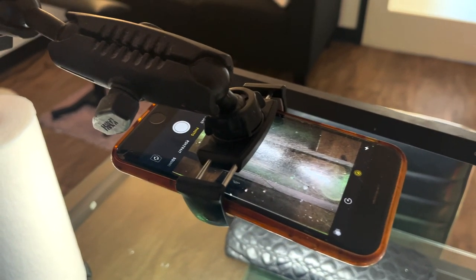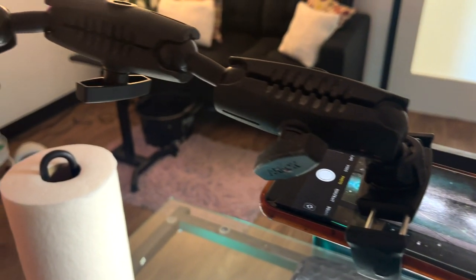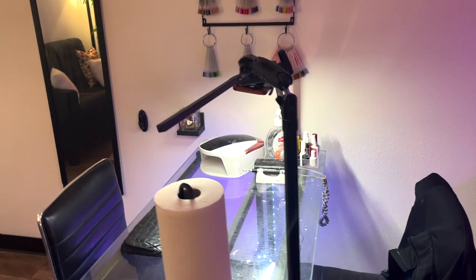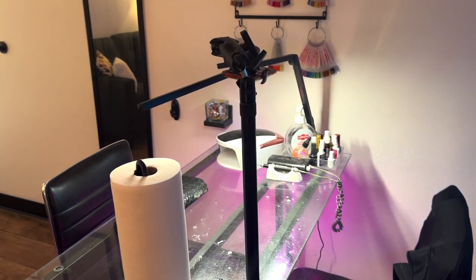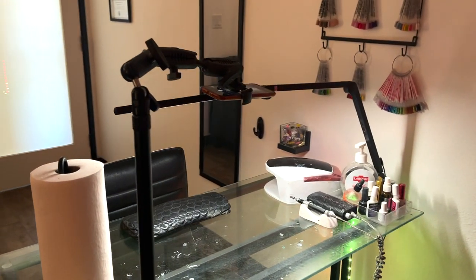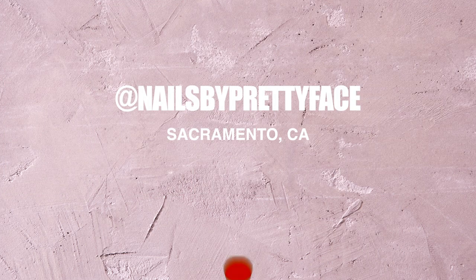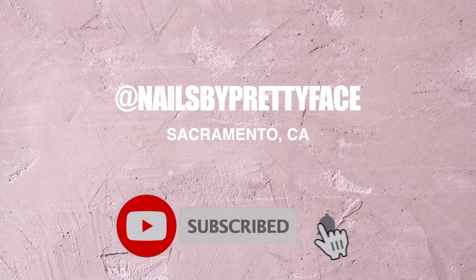What's up pretty gang, it's your favorite nail tech Peaches back with another video. Today I'm going in depth about the type of mount that I use — a lot of people ask me how I record videos and what I use. Before we get into it, make sure you check the description for all my coupon codes as well as my Amazon storefront. Follow me on social media at Nails by a Pretty Face because I post daily, and I'm in Sacramento, California for those who want to book.